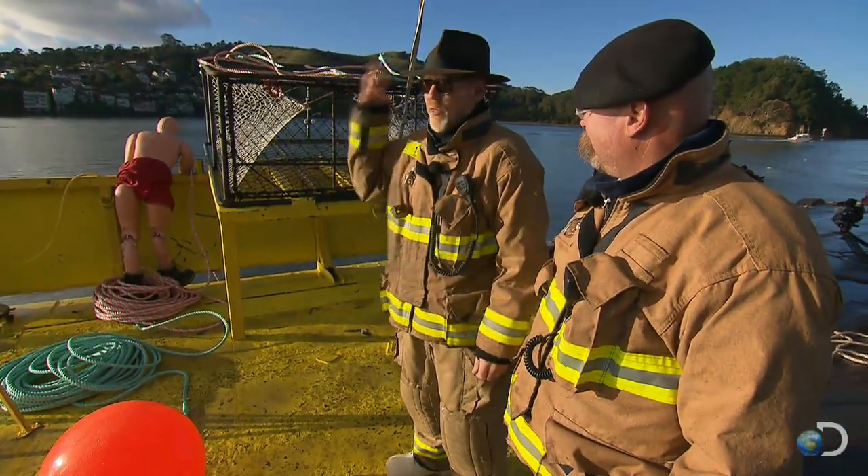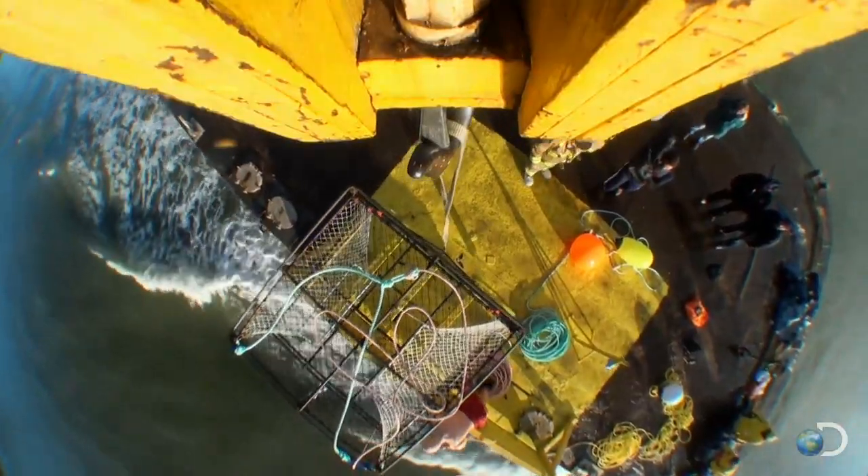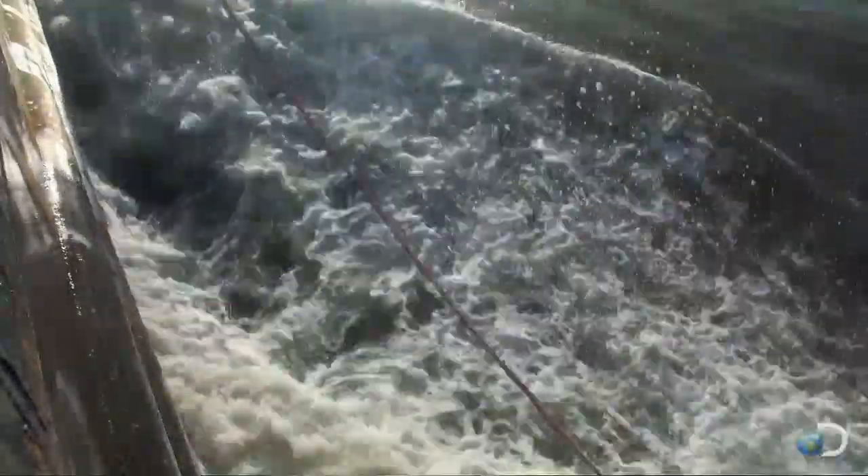Buster going to Davy Jones' locker in 3, 2, 1, go! The pot's set to plunge. Will Buster finally follow suit?